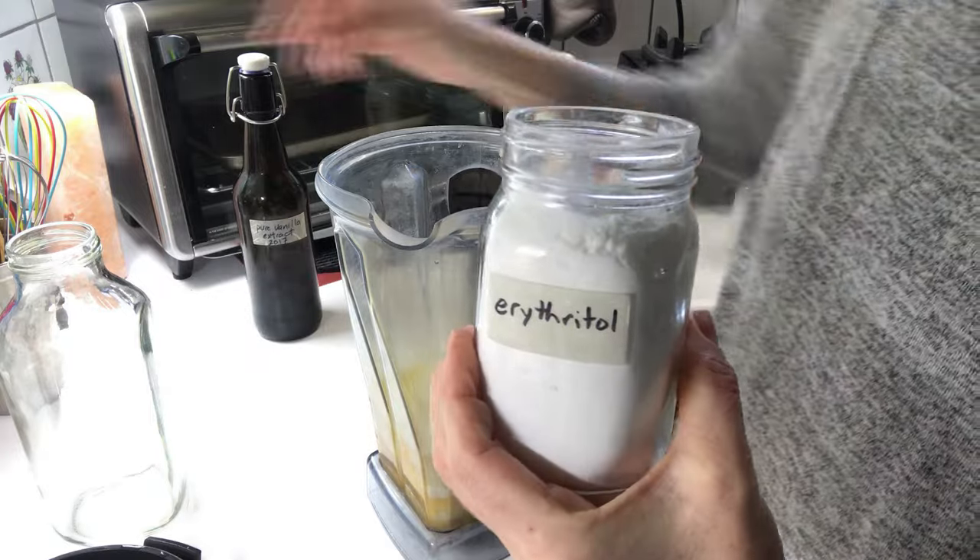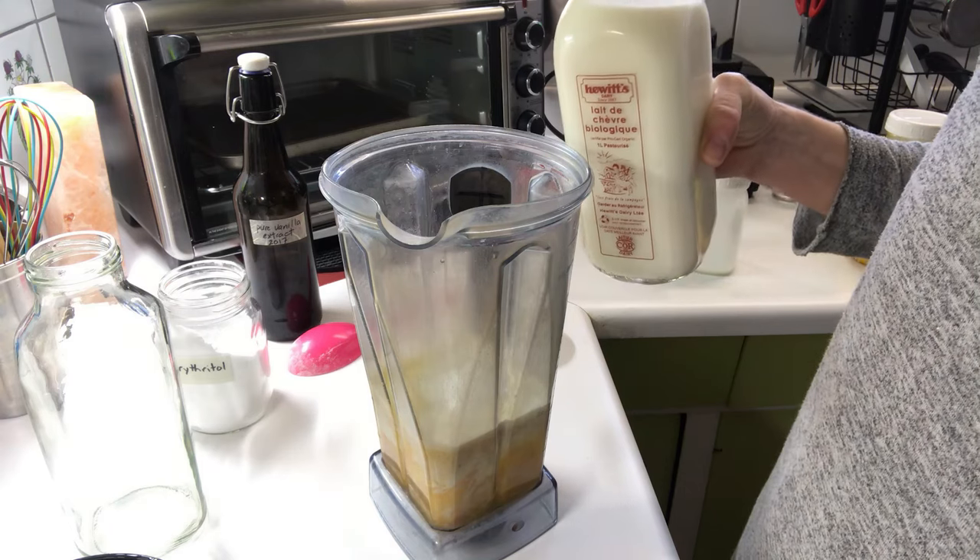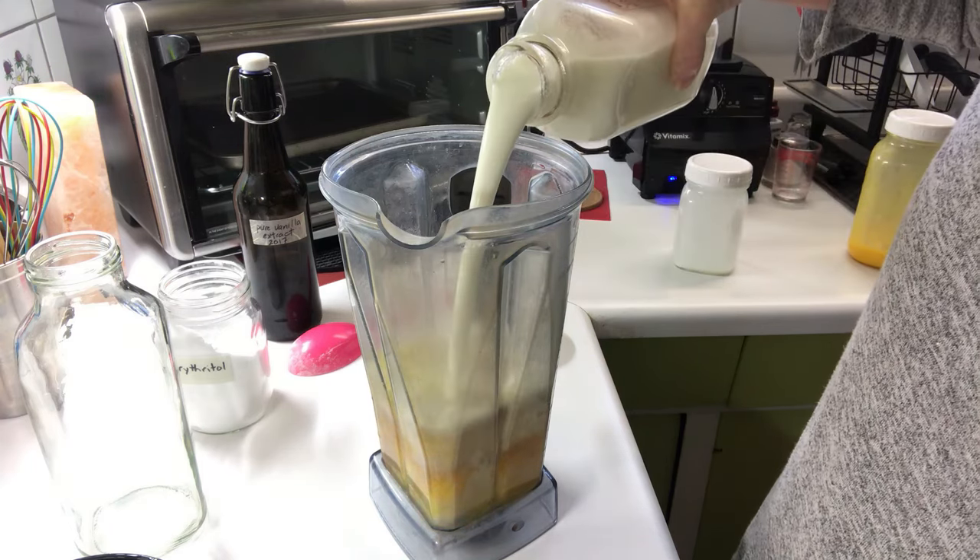Then I'm going to add a quarter cup of erythritol. Now I'm going to add three cups of the fermented milk kefir, and I'm just going to do it by eye.